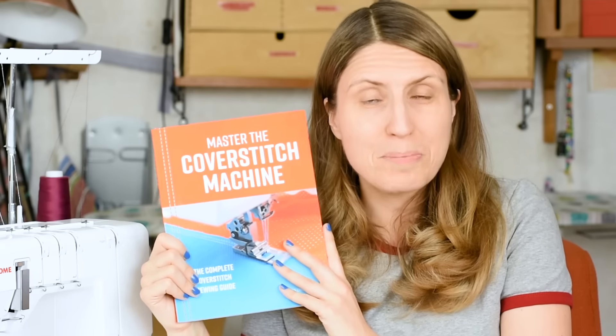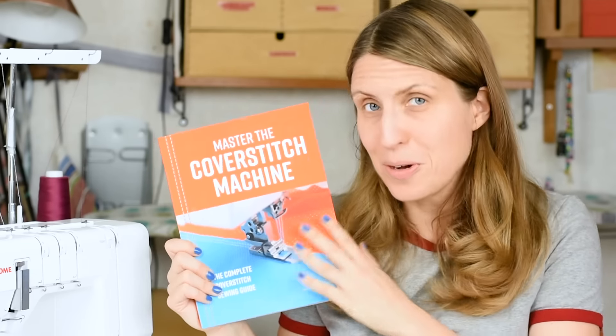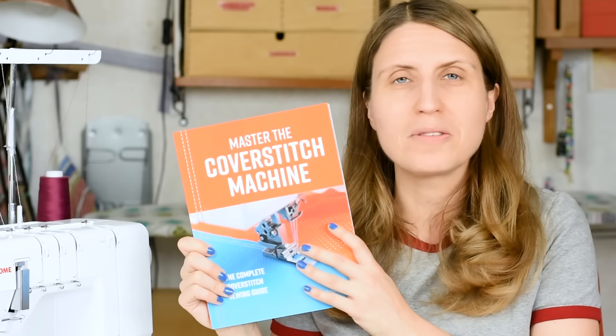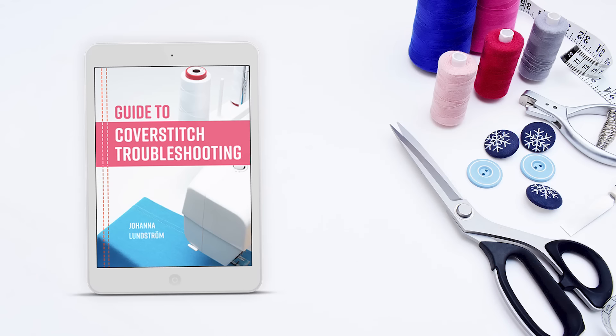If you want to learn more about best practices and troubleshooting, I highly recommend you get my book, Master the Coverstitch Machine — it's available both as a print book and as an ebook, links will be in the description. If you haven't got my book yet, you can also head over to my website for a free troubleshooting guide at thelaststitch.com.